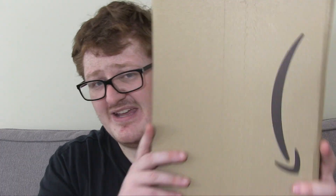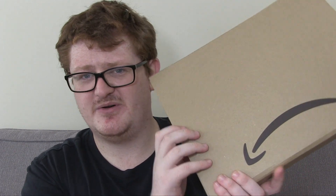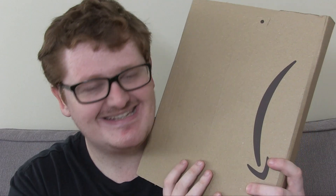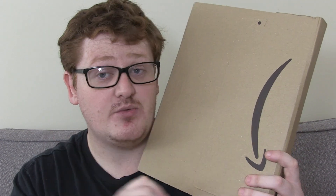Hello fiends and collectors, this is Daniel East 1000 back again with a sort of review with an added bit of an unboxing. I got this through the mail, as you can see by the packaging. It is an Amazon exclusive, one of two.